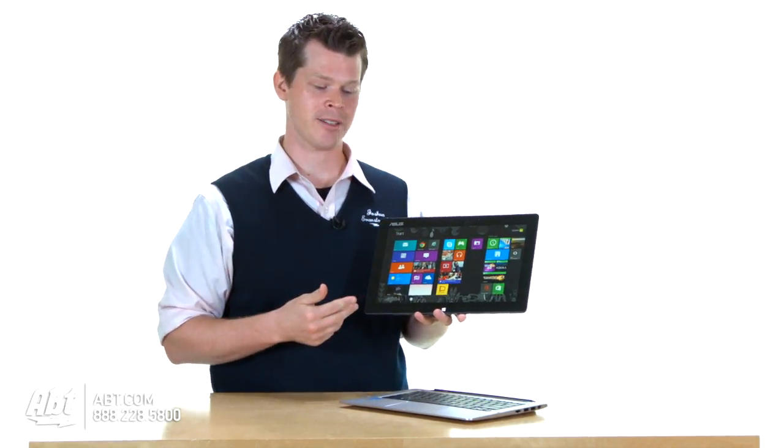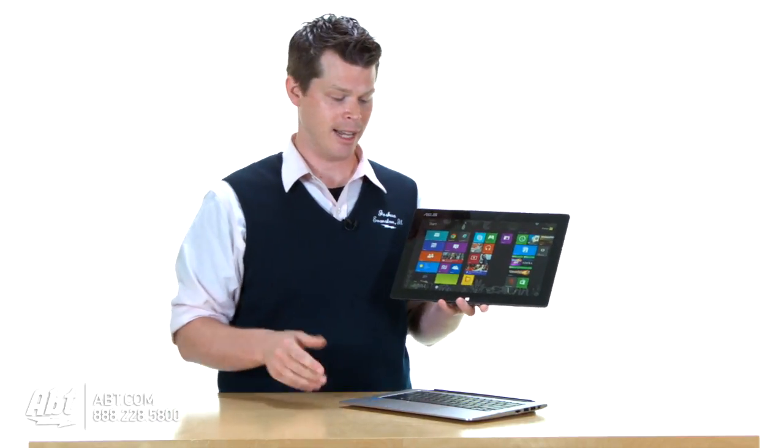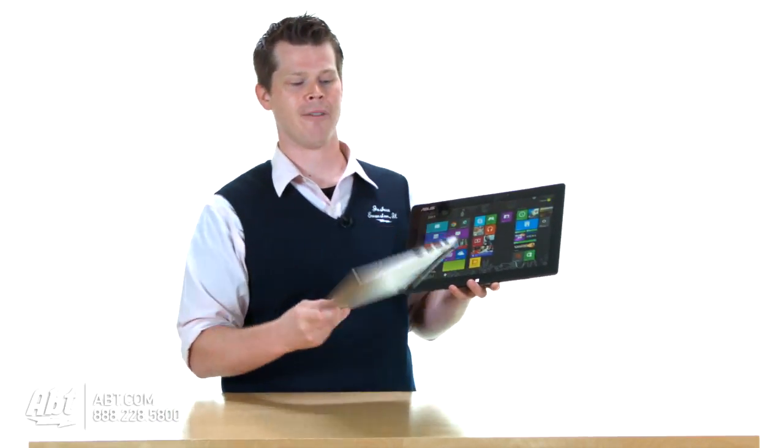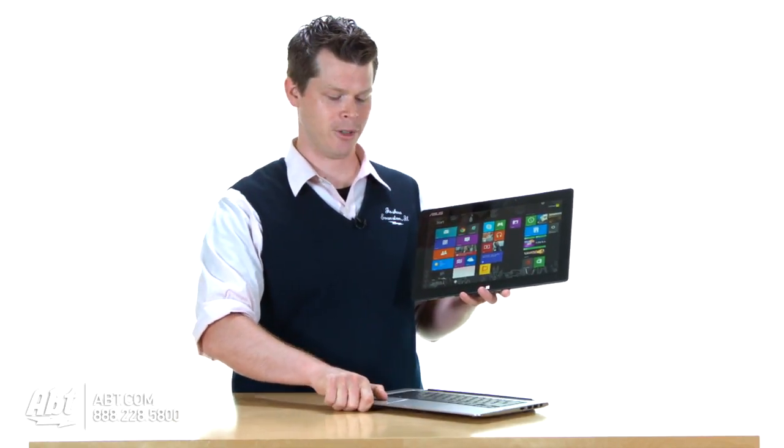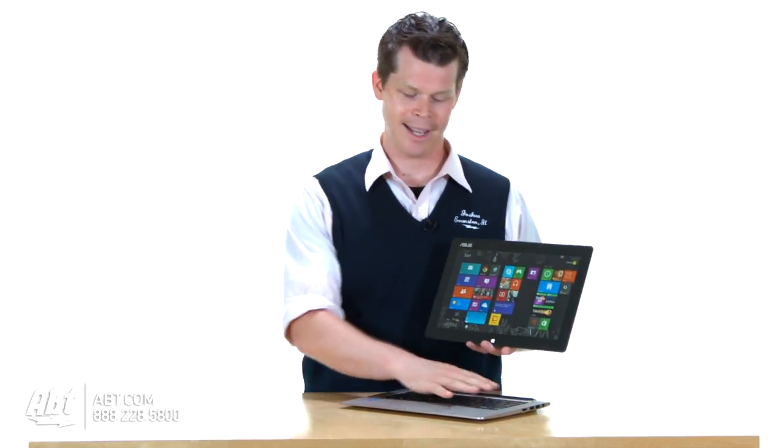So when you're on the go, you have full power, you have 128 gigs of flash storage, so it's crazy fast. And when you come home or back to your office and you dock back into here, you go back to your laptop style — full keyboard and everything, trackpad, keys light up, it's an elegant laptop style.